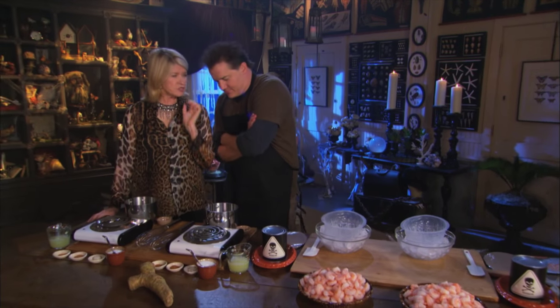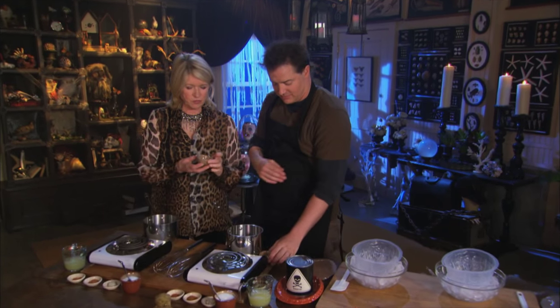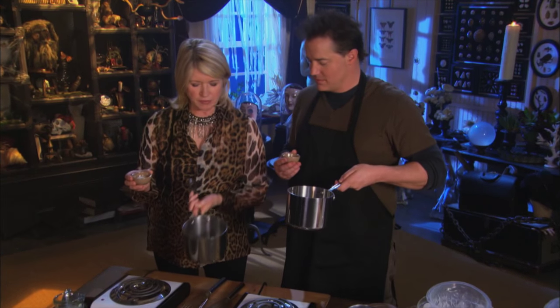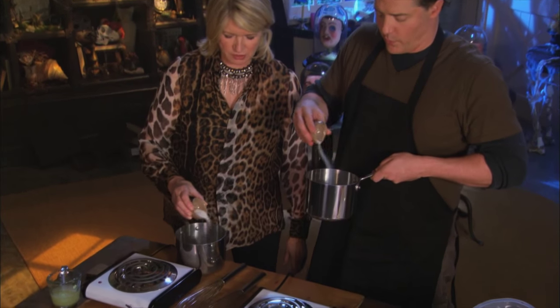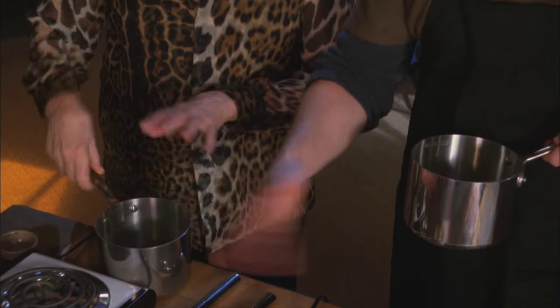We have to bloom the gelatin — bloom it. So here you have one tablespoon of gelatin into one and two-thirds cup of water. Just sprinkle on the surface of the water your one tablespoon of gelatin, and you'll see what happens. Stir it around a little bit like that. It takes about a few minutes to bloom, which means it dissolves. And then we're going to add all the other ingredients.